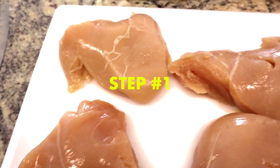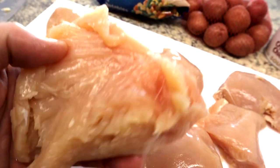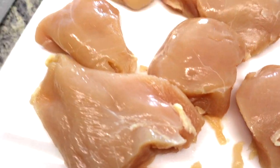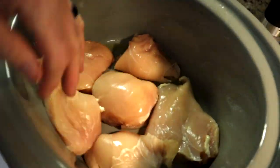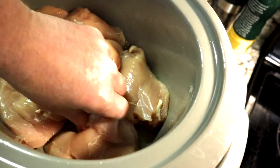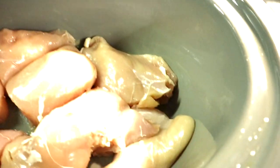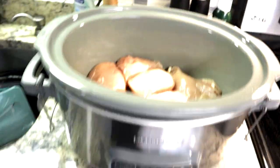Step one: clean up your chicken — cut out the tendons and joints because they make the chicken chewy. Cut them up in half, try not to stack them if you can help it. It's going to be shredded anyway at the end. I did put olive oil spray on the bottom so the chicken doesn't stick. Get your chicken cut up, cleaned up, and into the crock pot.